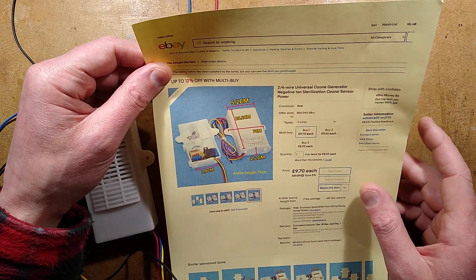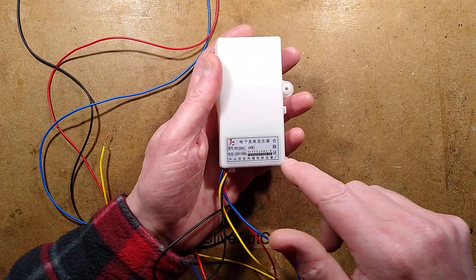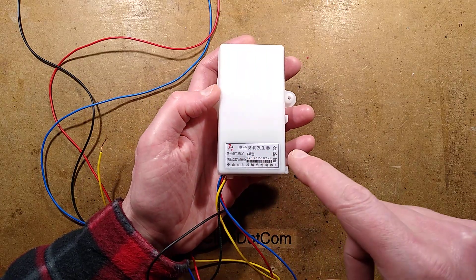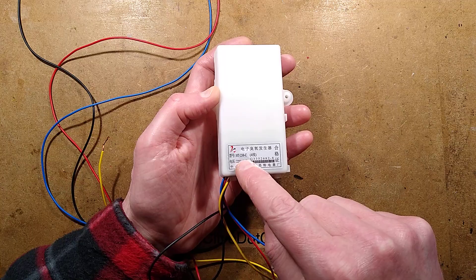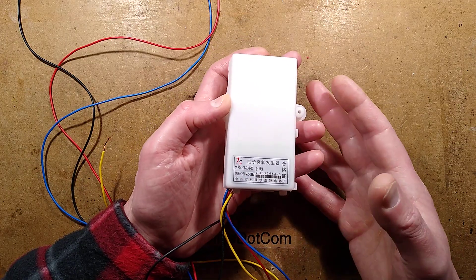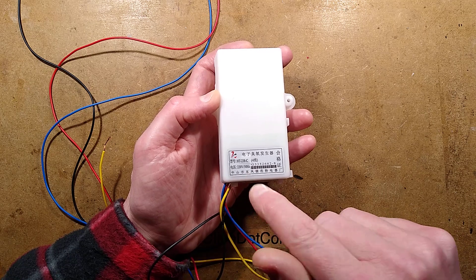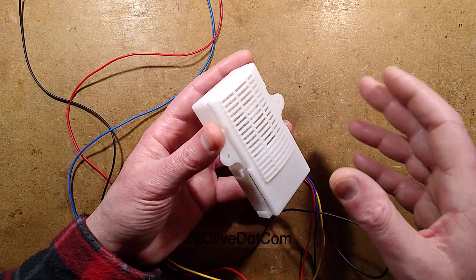There is no information about this. Even having got it, the only information on the back gives the manufacturer's name, but their website didn't have anything. It describes the model as HT-238-C, but that just brought up an eBay listing. And it says 220 volt 50 hertz, which you'd expect for a Chinese product, because their mains voltage is 220 volts.